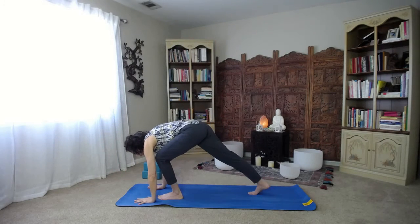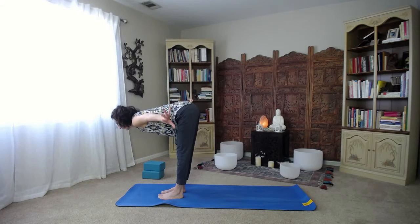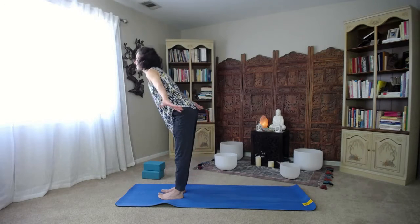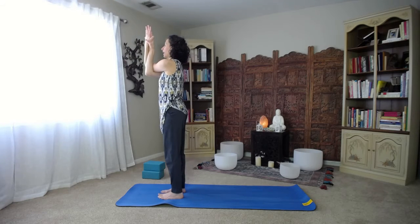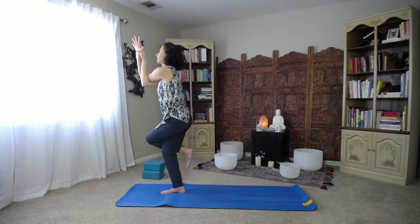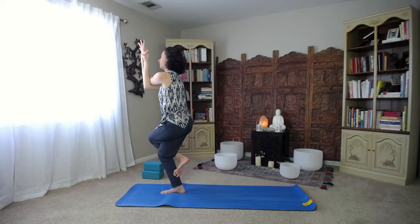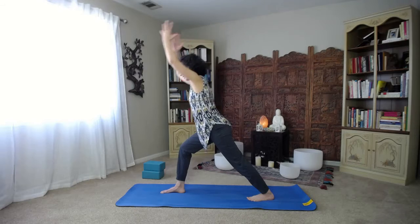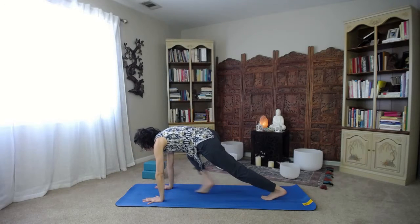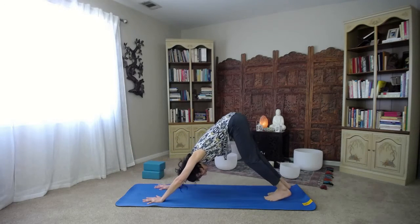Then we're going to step the right foot back, unravel the arms, reach them up. Exhale the hands down, then step the right foot up. Inhale, come up halfway and lengthen. Exhale, fold. Inhale all the way up to standing. This time bring the right elbow in front of the left, wrap the arms around each other, shift over to the right leg. Bend into that knee. Left knee on top of right knee — maybe hook the toes. Just two breaths here. Unravel, take the left foot back, arms reach up. Exhale hands down. Step back, take a vinyasa. Downward facing dog — three deep breaths.